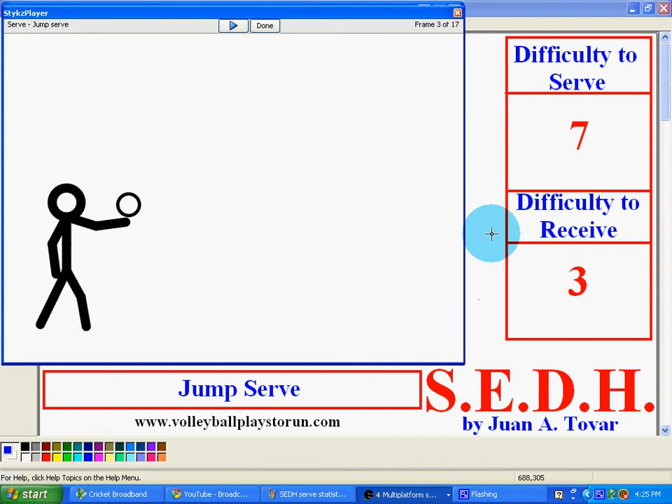Hello, this is Coach over, welcome to Volleyball Place. This is the jump serve — the famous jump serve. Difficulty to receive is a seven, it only goes up to seven. Difficulty to receive is a three.